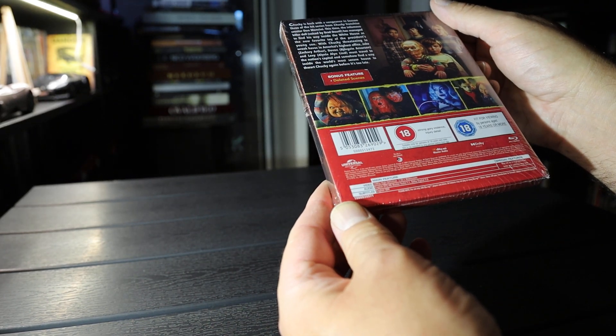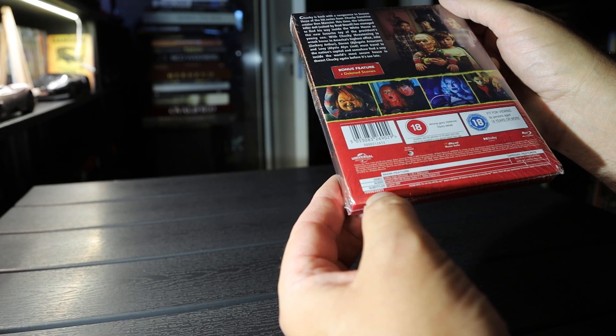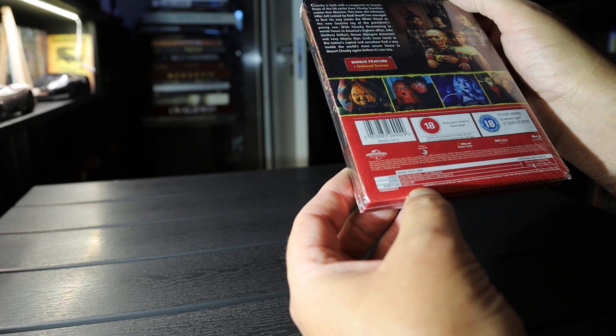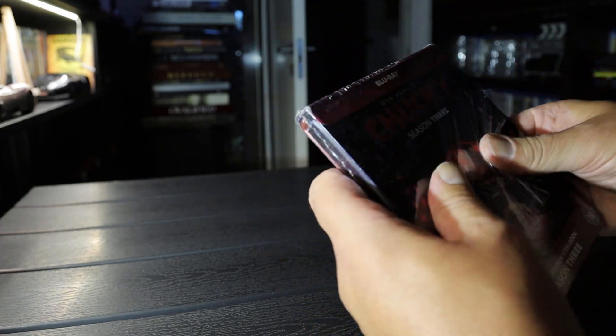It has Master Audio 5.1. Aspect ratio is 2.0. Runtime is 5 hours and 59 minutes. English subs.